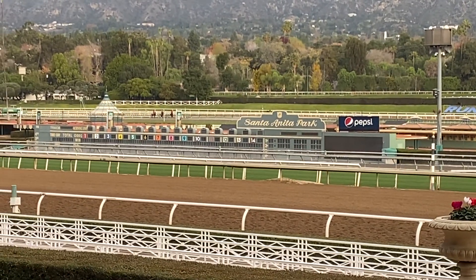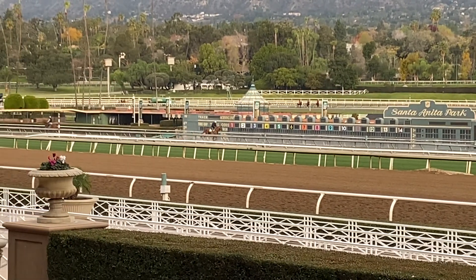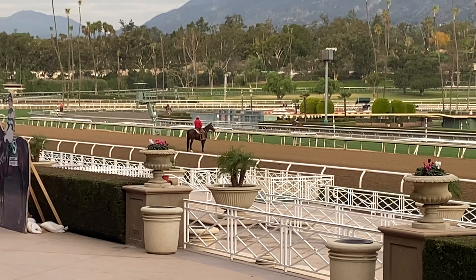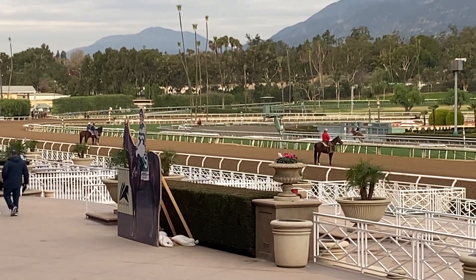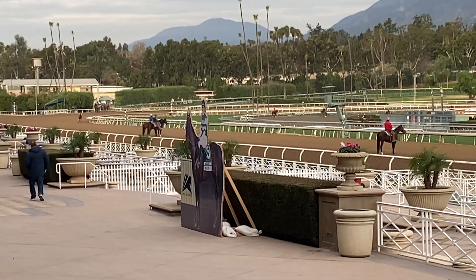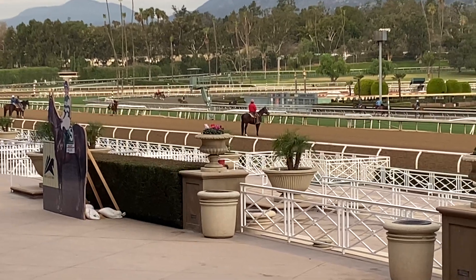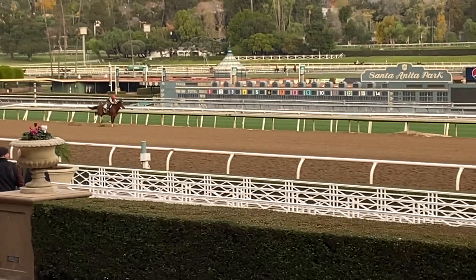That speck on the far side underneath the San Gabriel Mountains is our boy Nuclear. Part of the dulcet tones of John Sadler — 12 and 1 for the first quarter mile, 23 and 3. He's coming to the top of the stretch now. This is going to be an easy half because we've accelerated the work by one day here — 36 and 1. He's doing what he's supposed to do, clipping off these 12s.